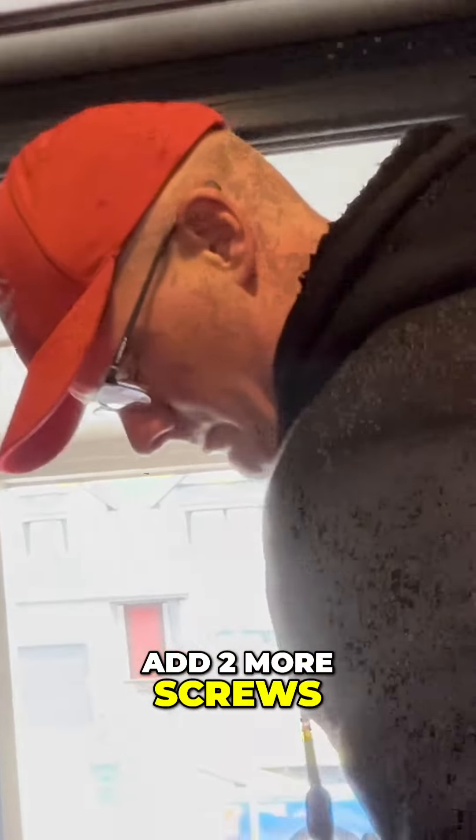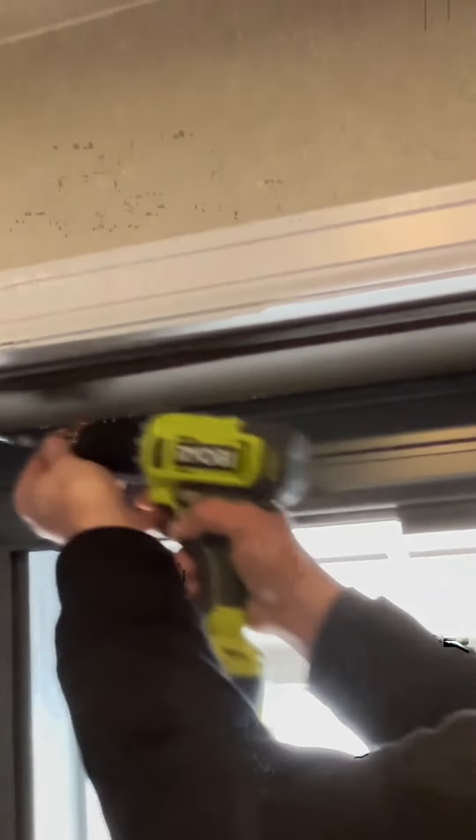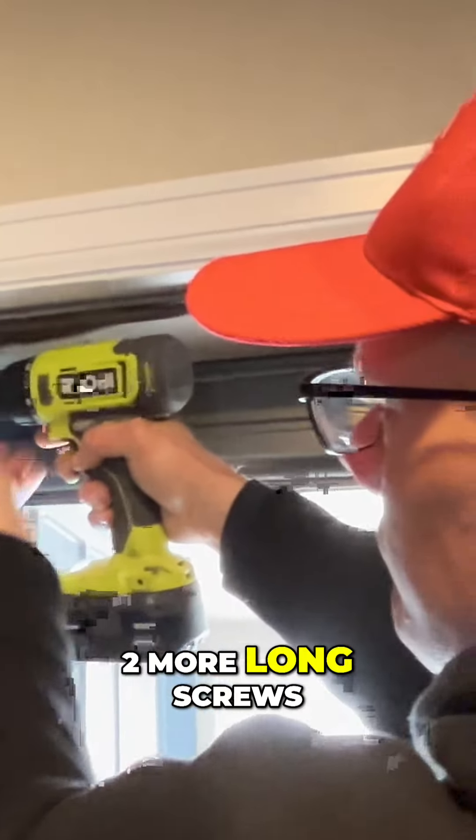Add two more screws. Adding three more long screws. There we go.